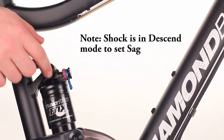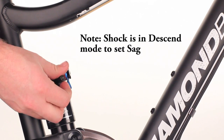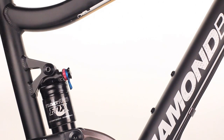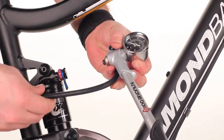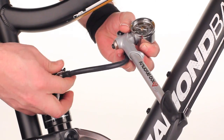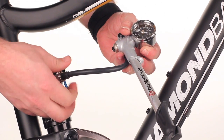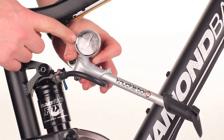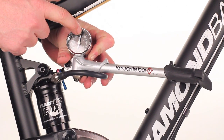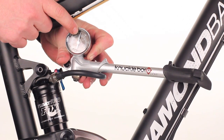To start, I'm going to take the valve cap off of the shock and put it to the side. Then taking our shock pump, take the straighter end and screw that onto the shock. Once it's fully engaged, the gauge needle will move to show what the pressure is in the shock.